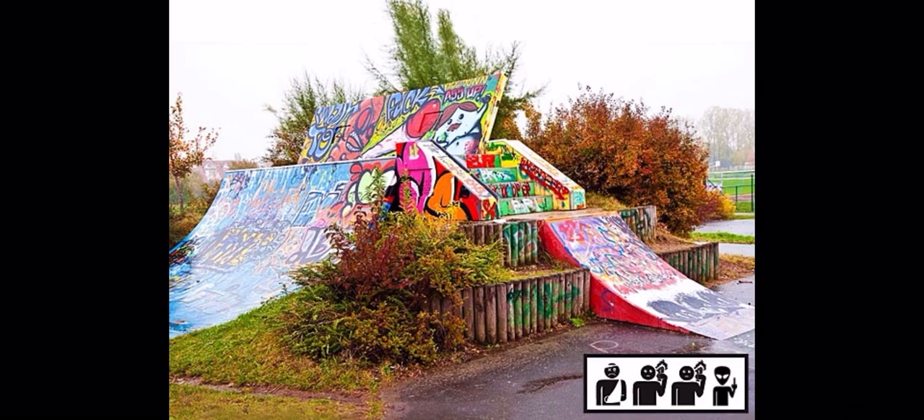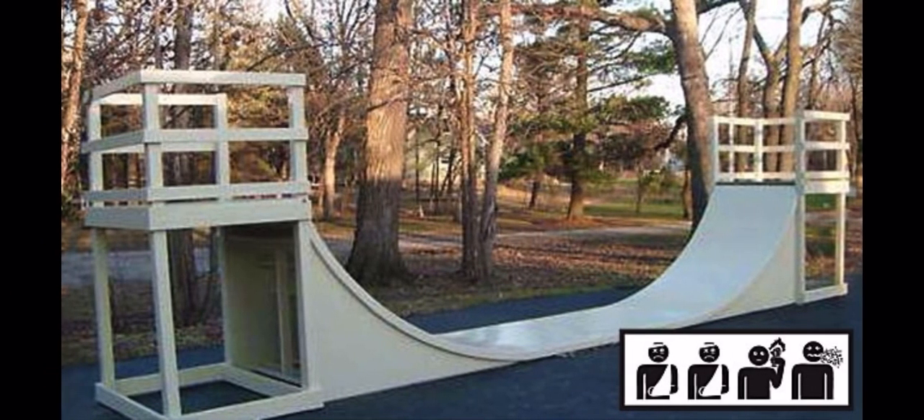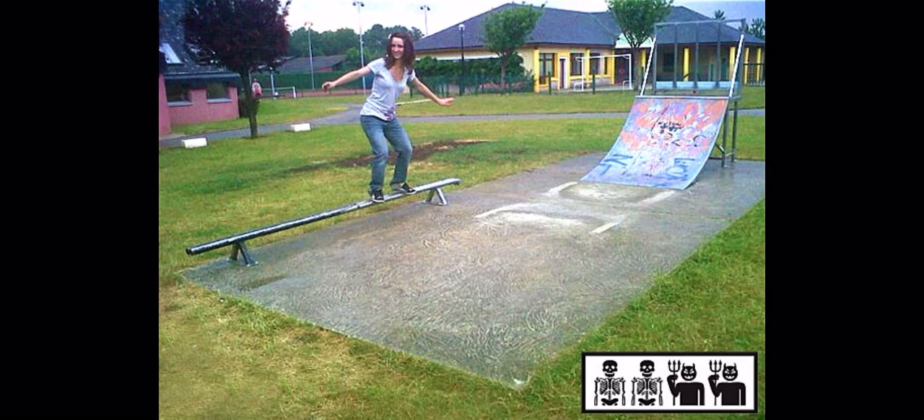This is another Tony Hawk Pro Skater-style park — somebody could do something really crazy on this. People could easily ollie from the top of that into the ramp, or from the ramp to the top. Somebody could definitely get that for sure. Pros could skate this really well, but the average kid is not going to be able to. This is literally just what I built in my backyard one time — I broke my arm on a ramp just like this.